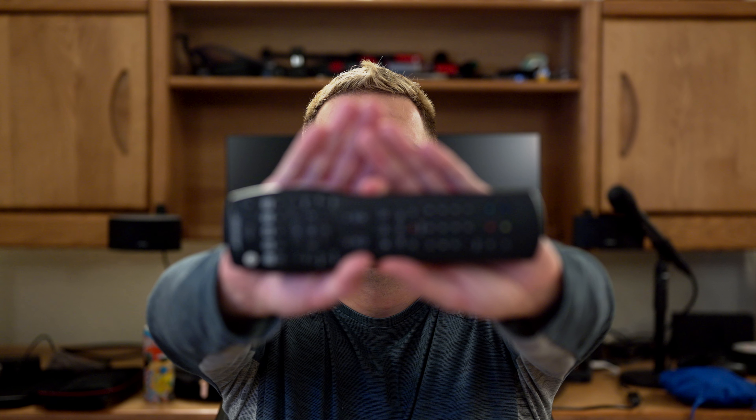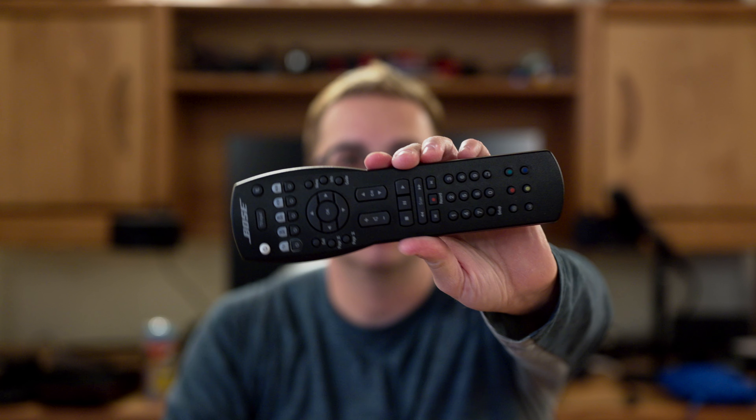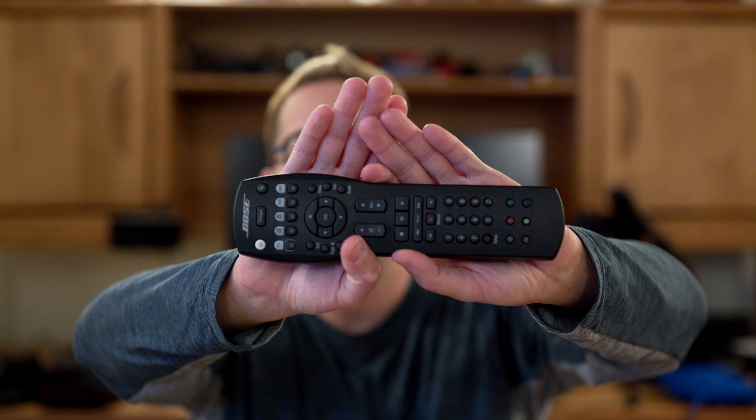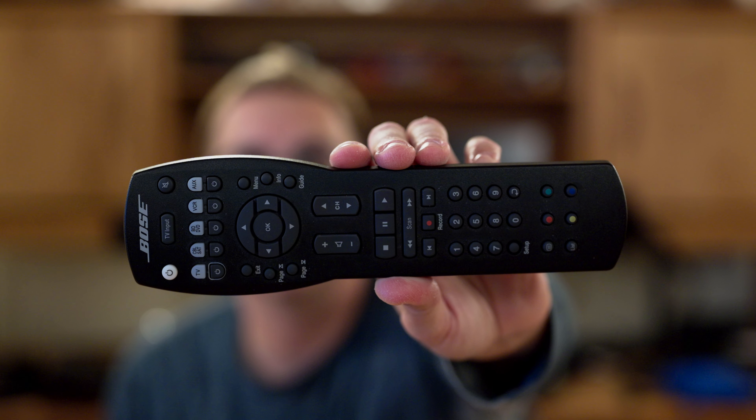I kept the exposure exactly the same. This is the N-Log profile — I haven't moved the tripod. I'm not sure if this is cropped in more or not. Like I said previously, I just haven't had any good luck with N-Log — maybe today will be different. Before, the autofocus was terrible in N-Log, but with the newest firmware, let's see if it's better. Same test with the remote — focusing on a close object and back to me. This isn't seeming too bad. Maybe they fixed it with the newest firmware.